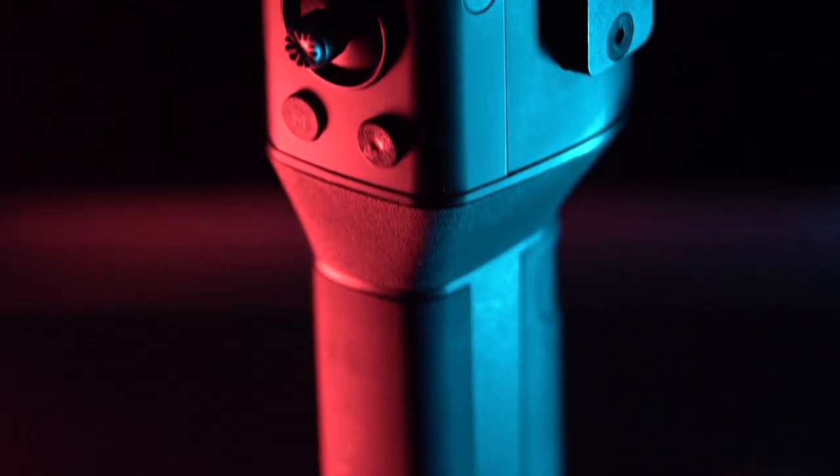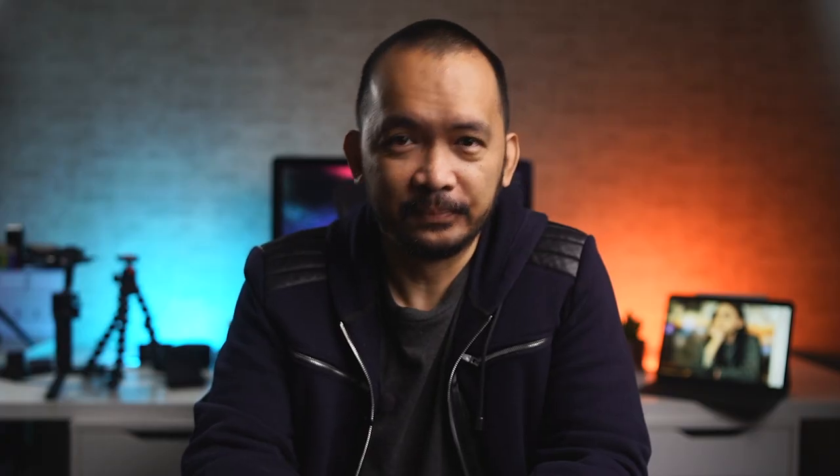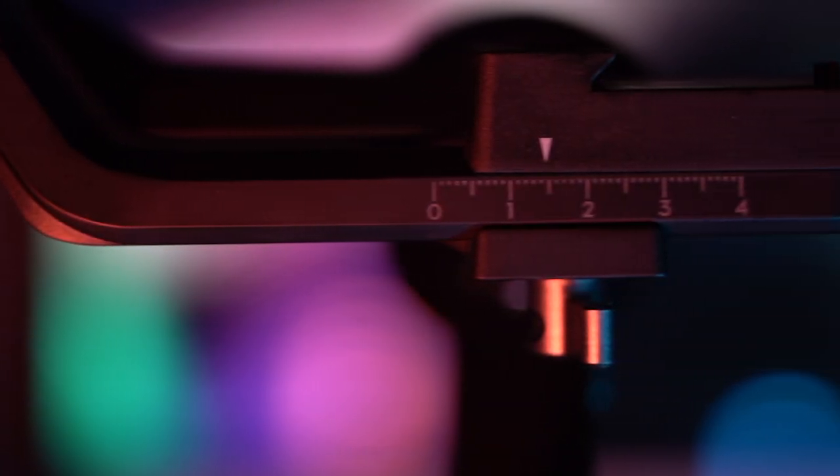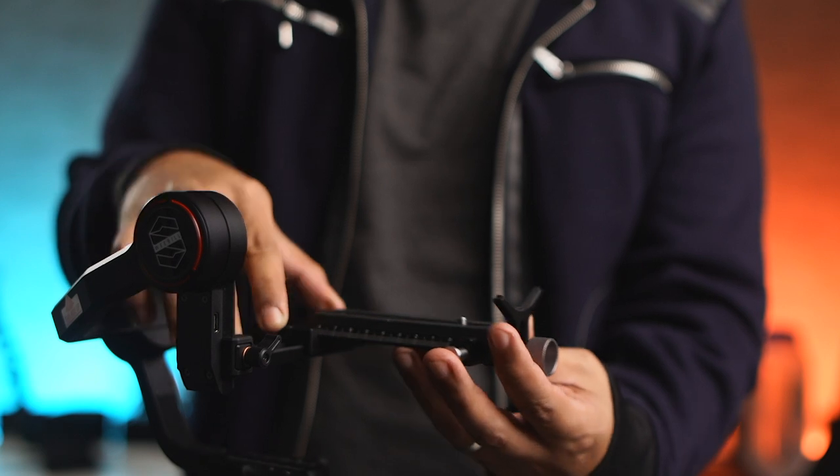Moving on to build quality and design — both gimbals are built very well, with the Ronin SC having a slight edge in terms of how premium it feels. This is largely due to the materials used in the handle, where the Ronin has a thicker, longer rubberized grip, while the Weeble S grip is made of textured plastic. You won't really notice the difference until you use them side by side. They both come with quick-release plates — in this case, both have Arca-Swiss plates. The Weeble S plate is actually a dual plate that can also be used with Manfrotto.